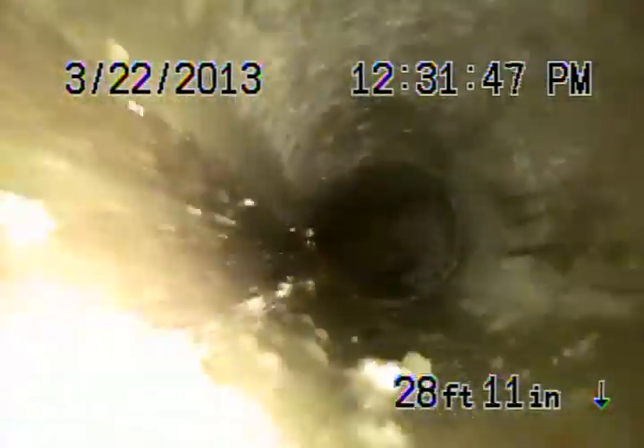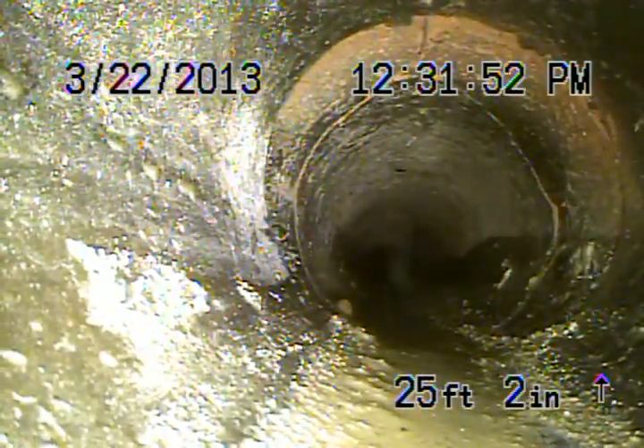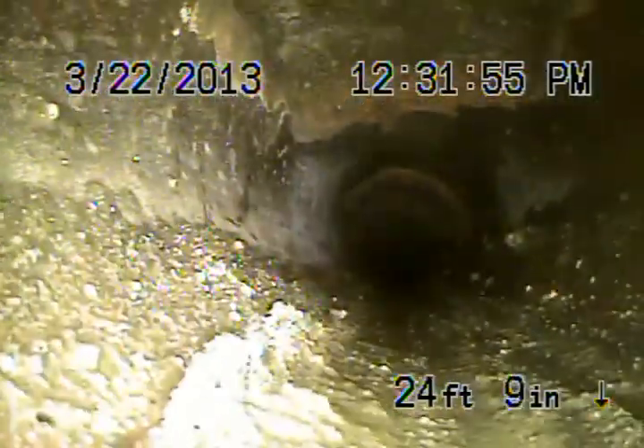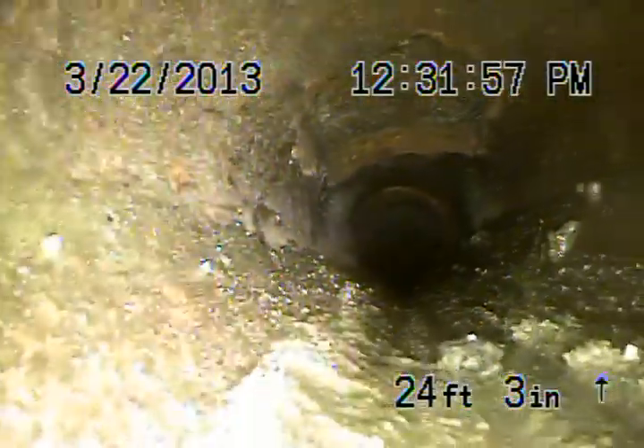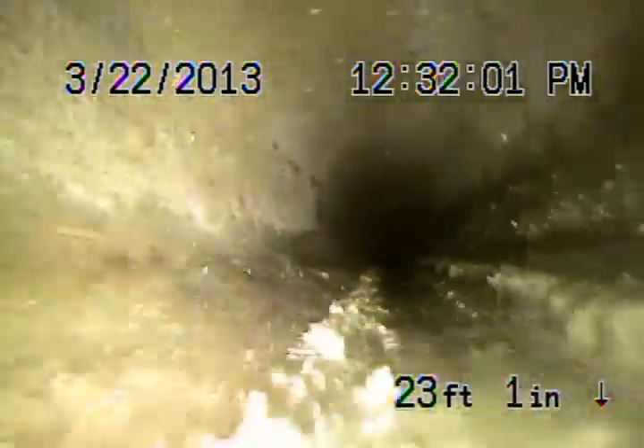This is still the 4-inch clay pipe coming back. You can see that's also very badly broken there and a little bit separated. We also have a big hole right there in the pipe. That's just underneath the pool equipment.